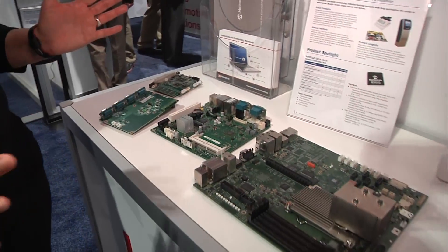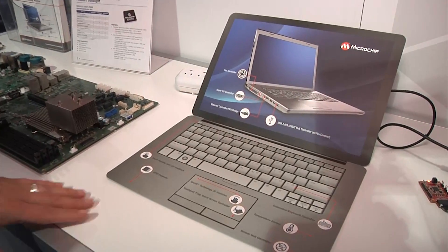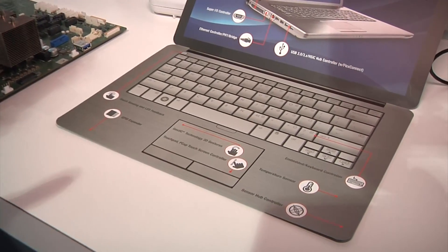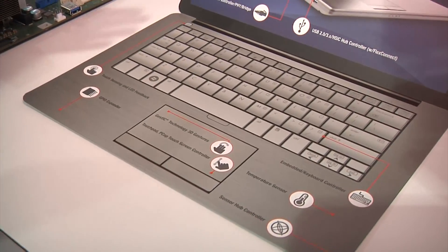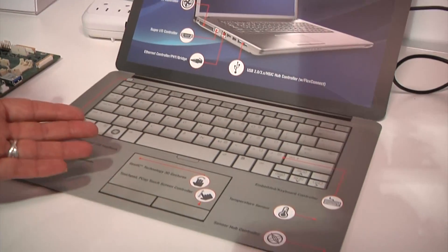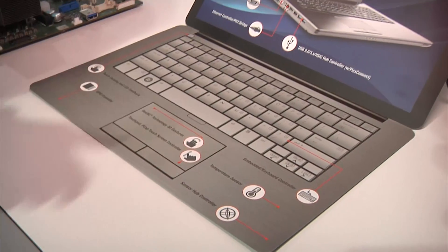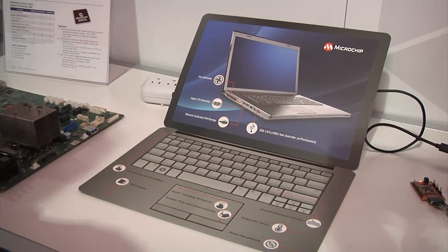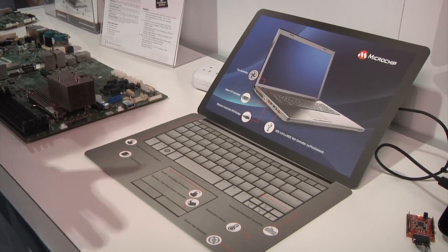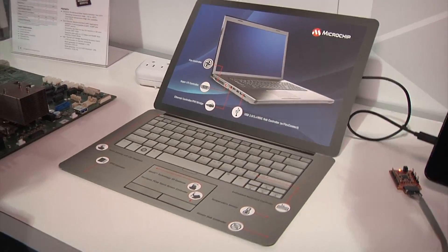If we move into more of the traditional computing solutions, what you see here is a mock-up of a computer. It just shows that Microchip has a variety of products and multiple different applications. We do everything from fan control to touch and gesture sensing, temperature sensing, sensor hub controllers, and USB ports — all of the things you would need to make a Microchip-based computing solution, whether it's for laptops, tablets, or anything in the computing space.